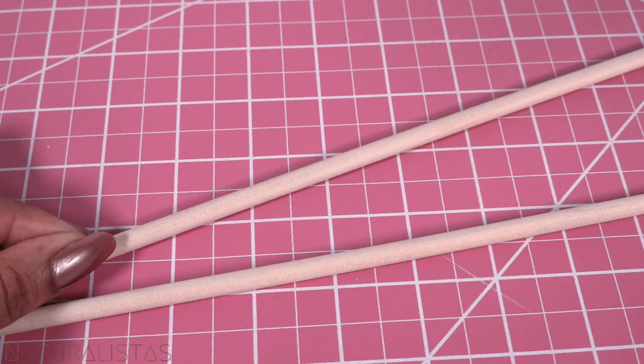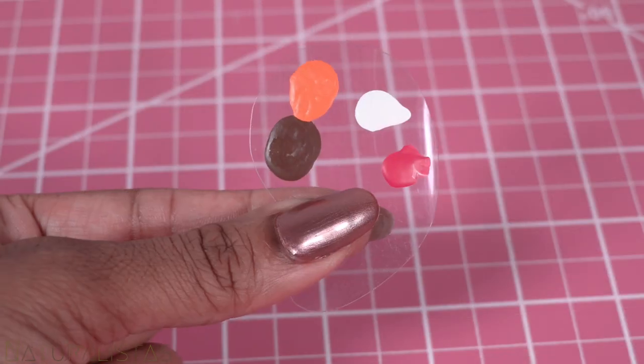Using wood cutouts, wooden dowels, wood beads, and paint.